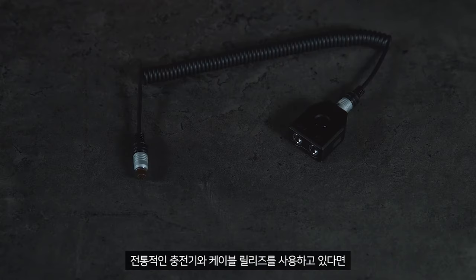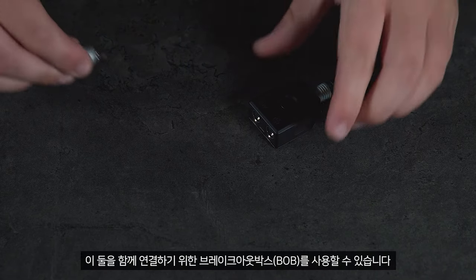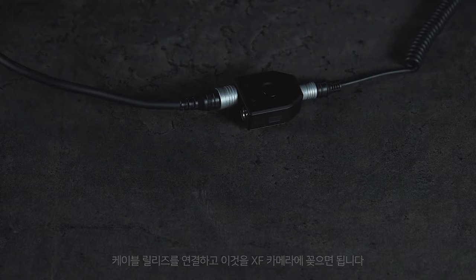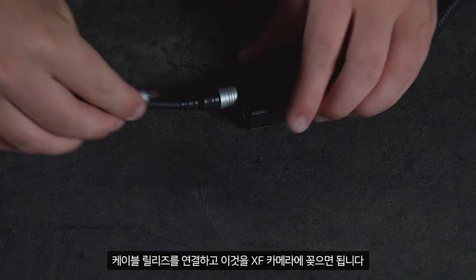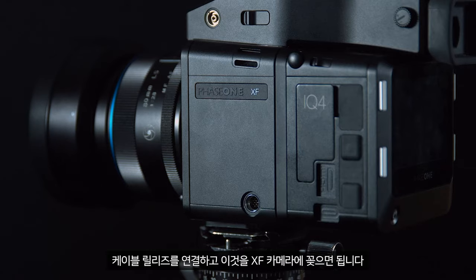If you are using both the traditional charger and a cable release, we can use the breakout box to attach both of these. Simply plug in the power supply, then plug in the cable release, and attach this to the XF camera.